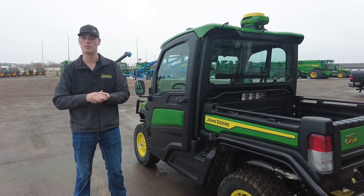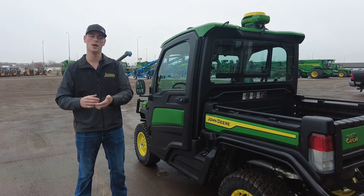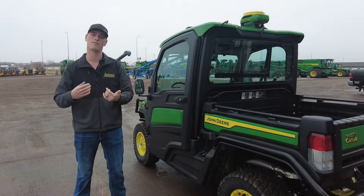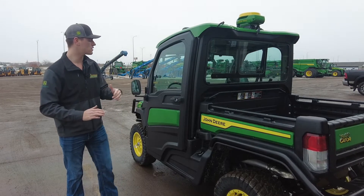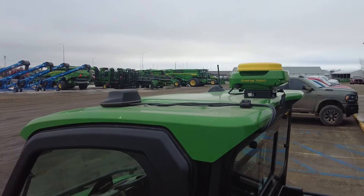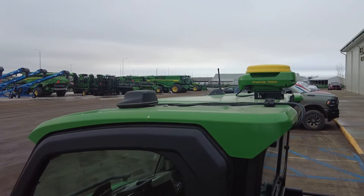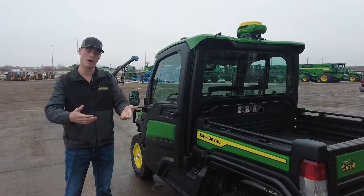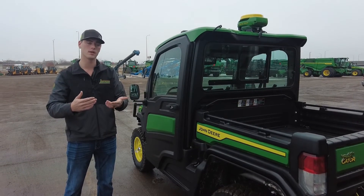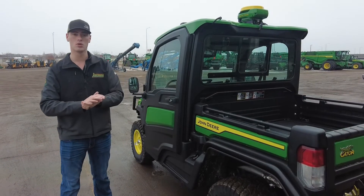We'll have different types of boundaries that will be labeled inside the Operations Center. You'll have just your basic and then you'll have your advanced and autonomy-enabled boundaries. That's just something to note. As we get across the cab you can see the modem antenna. What that's going to allow us to do is send these guidance lines up to the Operations Center wirelessly, which is nice rather than having to do a USB.